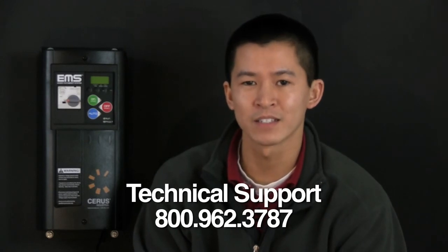Thank you for purchasing our EMS sample package. If you have any questions, please don't hesitate to call us at 1-800-962-3787. Thank you.